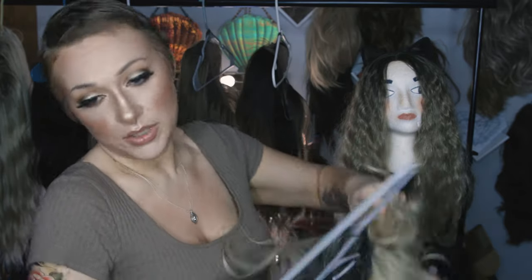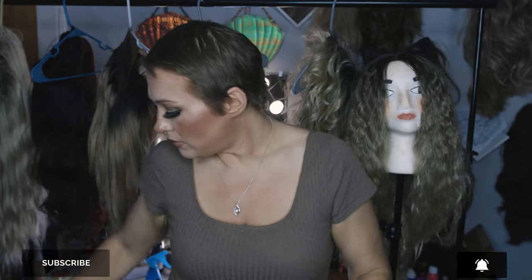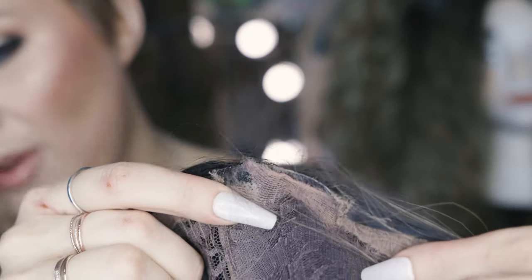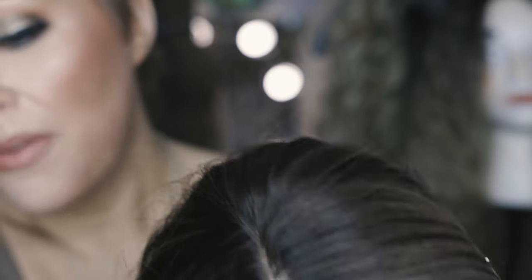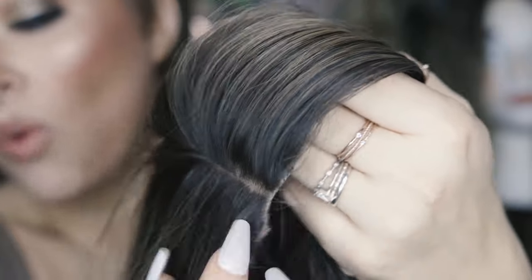I have a wig here that I've already done it with, so I'll show you kind of the end result. You can see what we're trying to go for. We have actually gone in, unfolded this rubber piece, and trimmed it so that it lays flatter and doesn't have such a big hump here. And then we've gone in and plucked this part to make it look wider and more realistic.